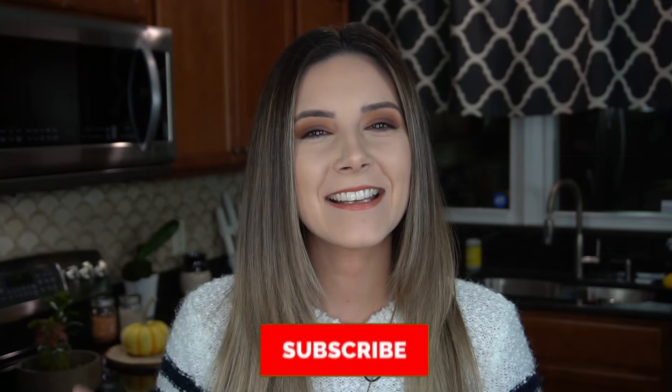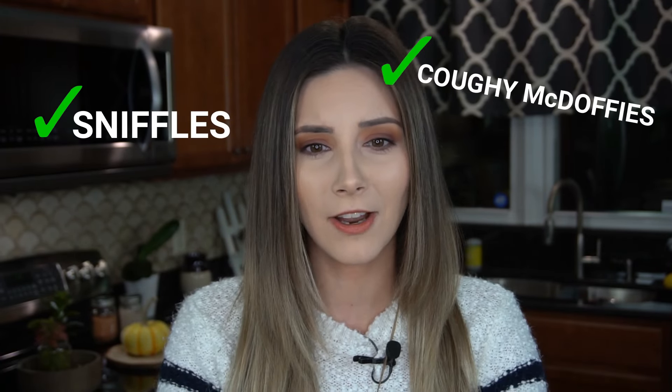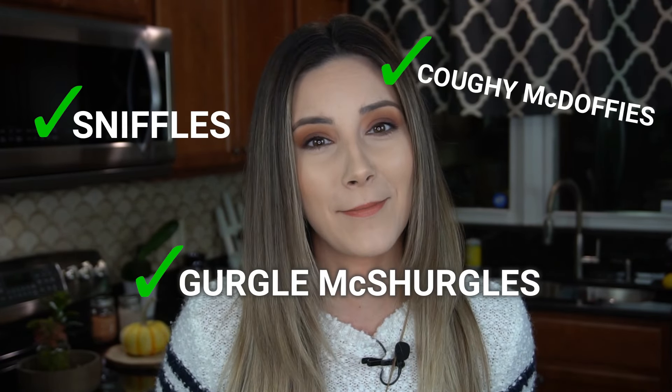I'm sick. Hey guys, my name is Courtney Budson. If you are new here, this is What's for Din? I'm a little under the weather. It is that time of year when everyone's got the sniffles, the coffee McDoffies, and the gurgle McShergles in their belly.